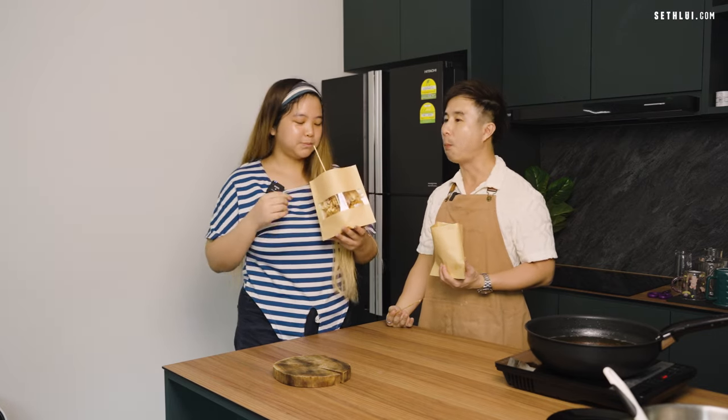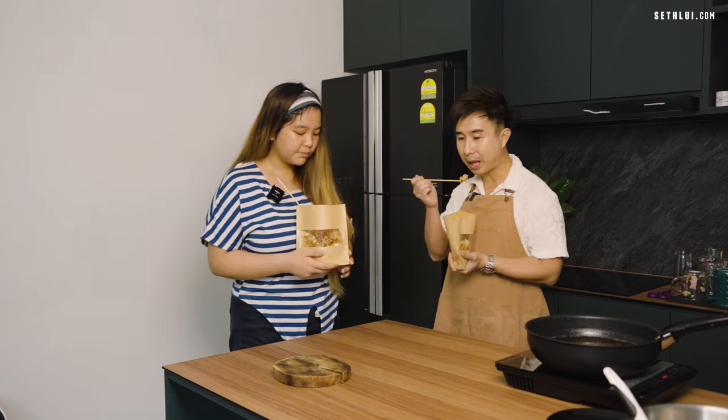It's very crunchy and very juicy also. Can I have another pack?